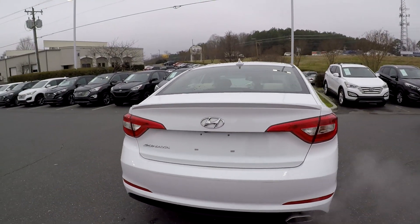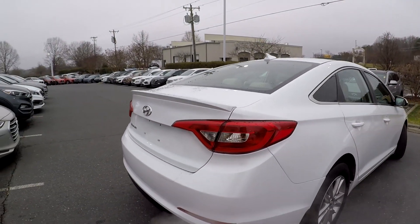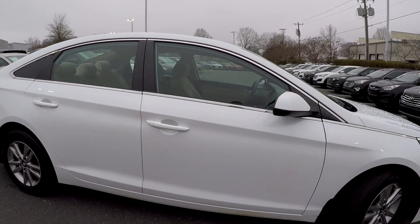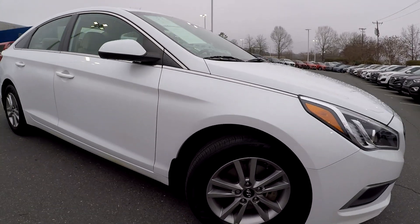Nice clean bumper back here for you. As we're finishing up here along the passenger side, everything is looking good. Nice alloy wheels down there for you. For the most part, it's going to be pretty normal wear, if any at all.